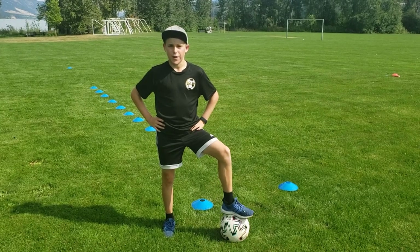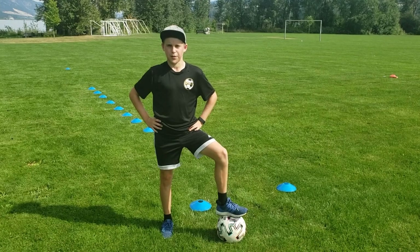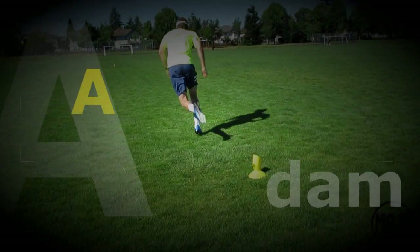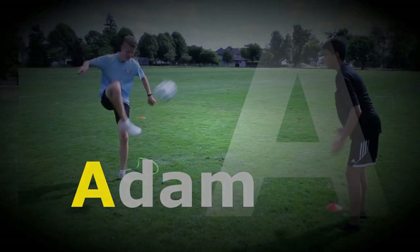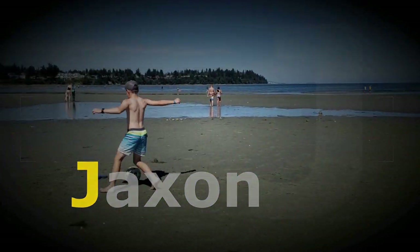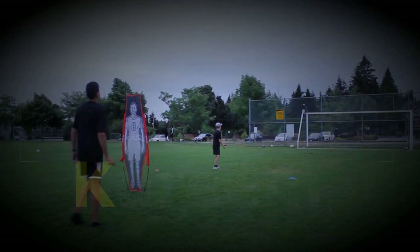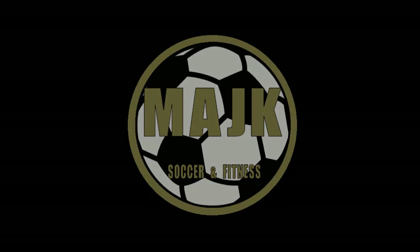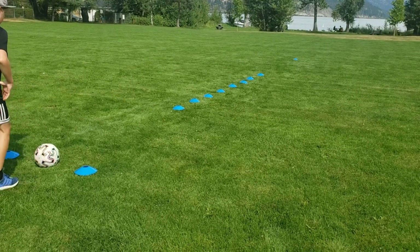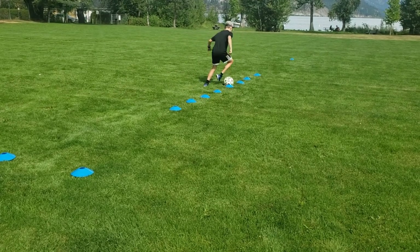Hey guys, Jackson here from Magic Training. Today I'm going to show you my top 5 favorite dribbling drills. I'll be taking you through a full individual dribbling session with 5 of my favorite dribbling drills at the moment.